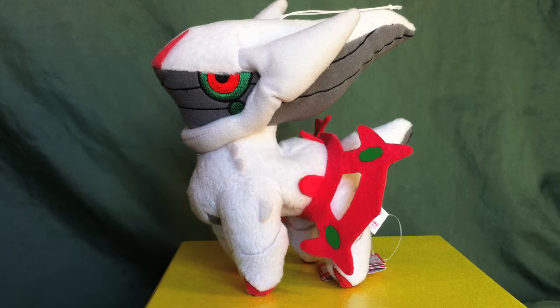Hey guys, it's Ratio here with another Pokémon review. This time it is the Mindplate Arceus Banpresto UFO plush. So let's take a look at him.